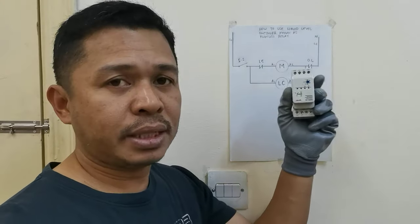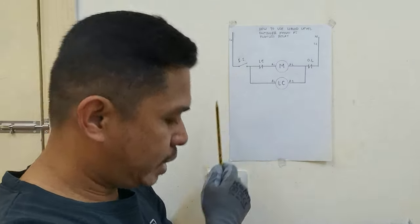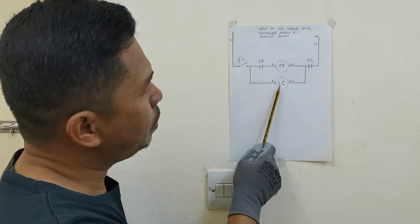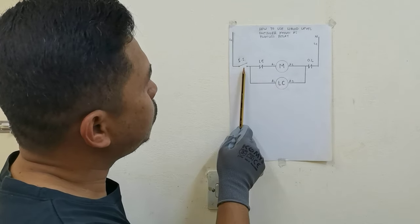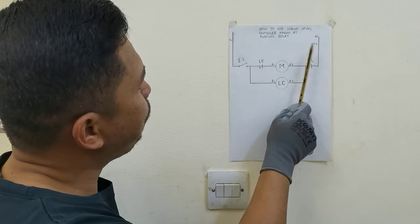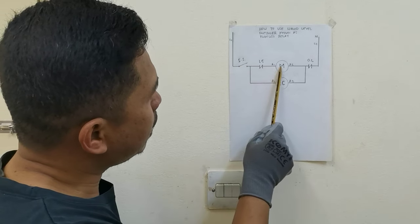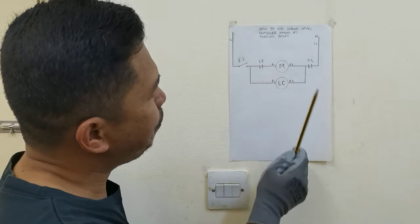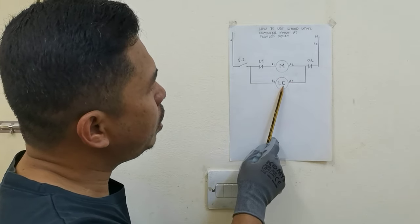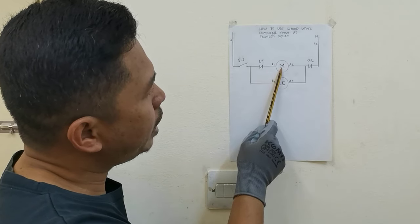Kung paano natin gagamitin ito, yun ang ginawan ko na ng diagram — ito yung diagram niya guys. Ito yung magnetic contactor natin, ito yung liquid controller natin, ito yung selector switch. Ngayon, pag lagyan natin ito ng power ang line 1 at saka line 2, pag itong selector switch natin i-select natin dito, magkaroon ng contact, tatakbo ngayon ang motor natin pati ang liquid controller natin. Pag mapuno na yung tank, mag-open ito, mamamatay ang motor natin.